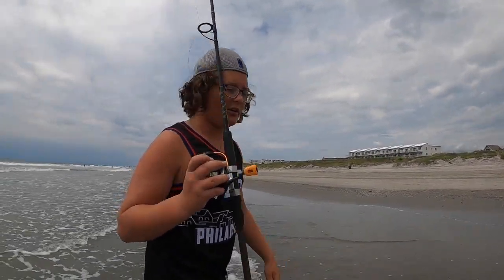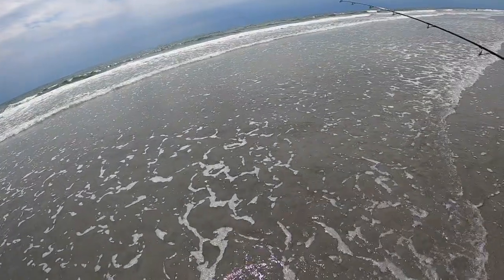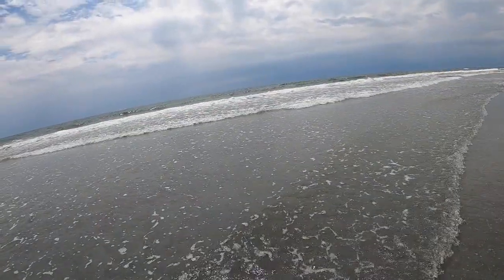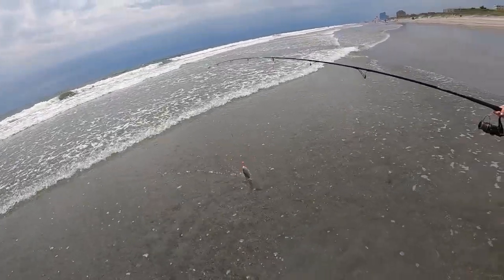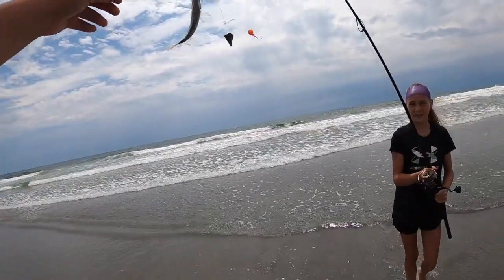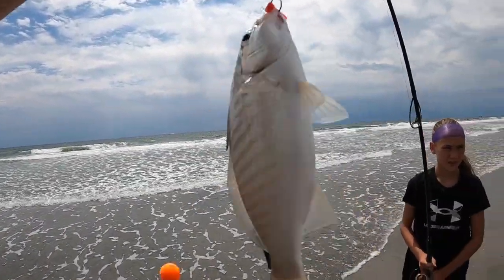We're going to put this in the rod holder — this is Ash's rod — and we're going to see how long it takes for her to get a fish. There were a couple of hits. You can feel the rod tapping a bit. And there's a spot — that's another fish you'll catch on the beaches every now and then. Is that your first ever spot? Yeah, I think so.